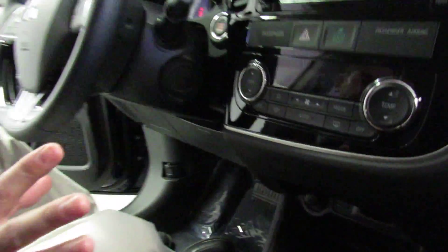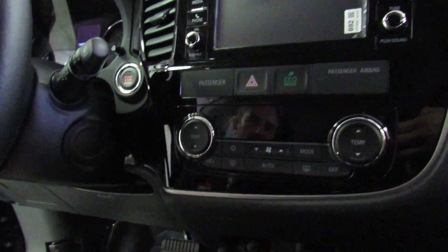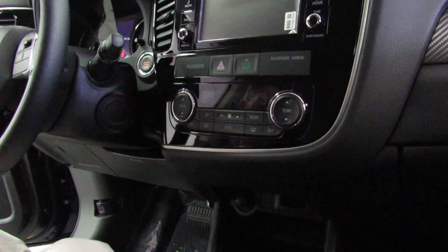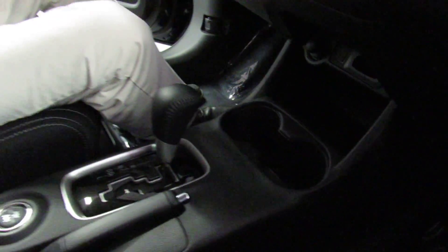Another great feature that everybody loves on the Outlander — it's the only car in its class that offers it — dual zone climate control. You can have your driver's side and passenger side temperature set to whatever is comfortable for you. The center console is excellent with lots of room inside. You also get a 12-volt accessory port and a USB port in the console. There's a second 12-volt accessory option up front — that one is on and off with the key, while the one in the center console is constant power.